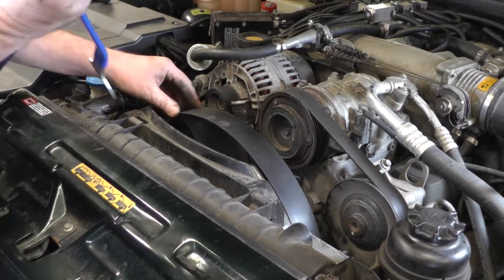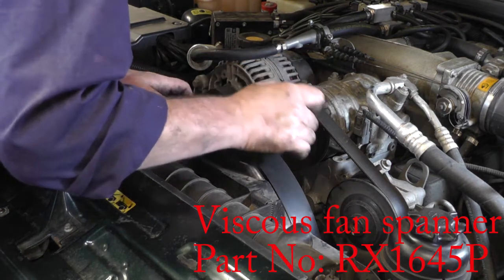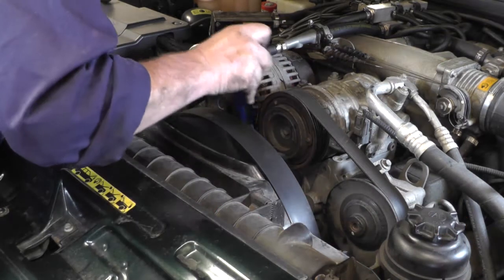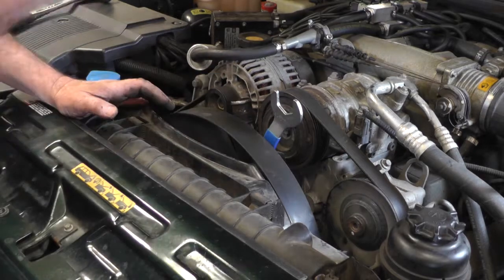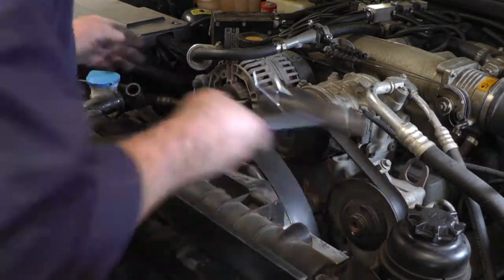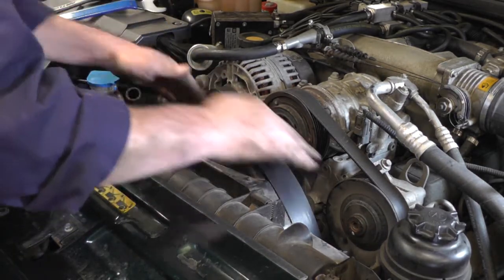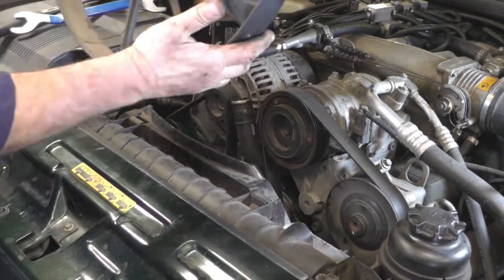I've got the viscous fan spanner down onto the nut. Just remember that this is a left-hand thread, but you are undoing the nut on the bolt so you do still have to turn it left-hand side. Just get the spanner and give it a good hit with a hammer, then we can spin the fan off. There we go — that's the fan out of the way.